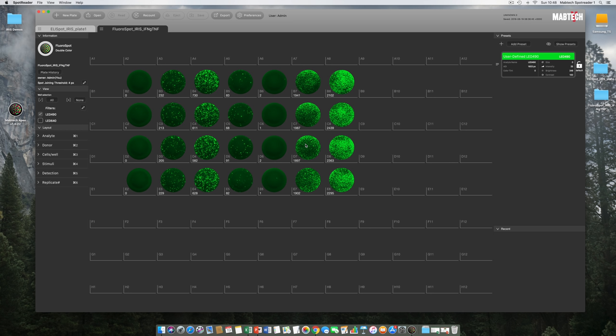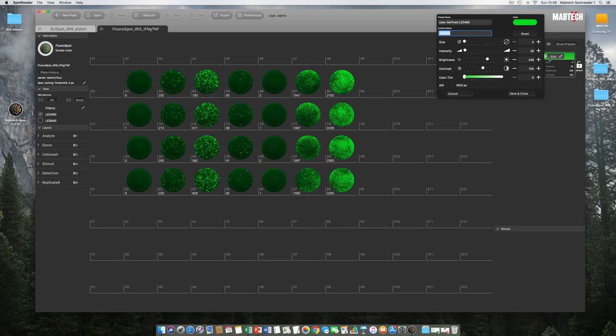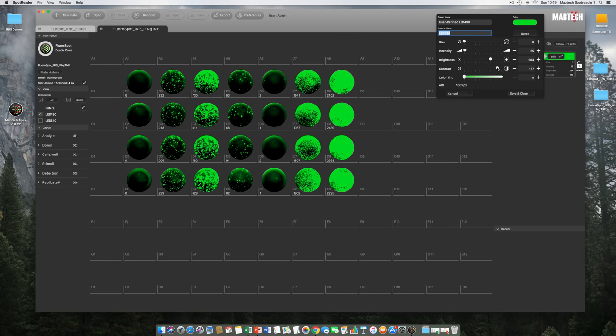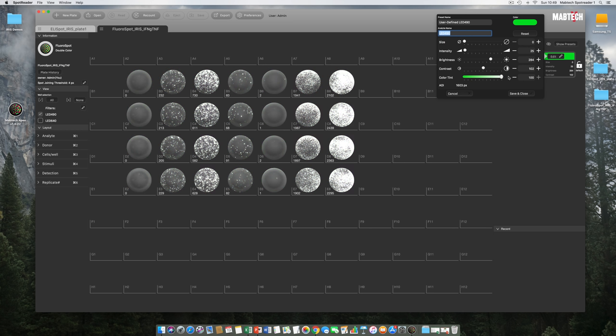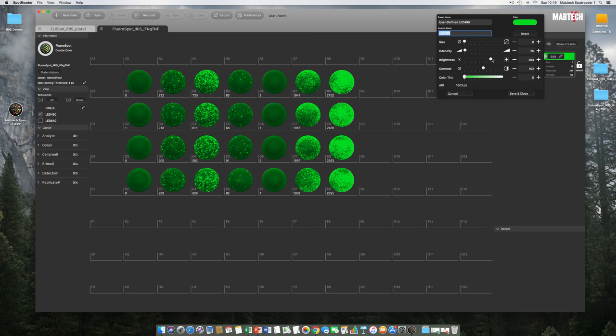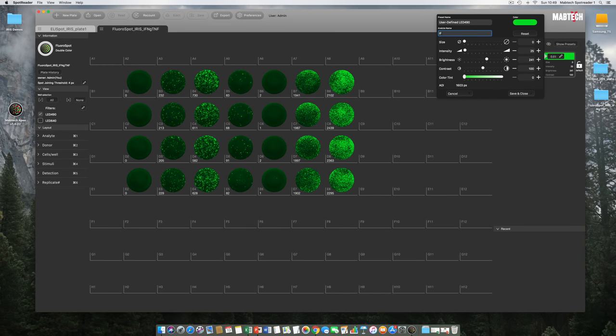Opening the LED 490 preset, brightness and contrast changes do not affect spot count — only visuals. There is also a Color Tint slider that affects the amount of green luminance in spots; pulling it all the way right reveals the original black-and-white raw image as captured by the Sony sensor. I add the correct analyte name to the LED 490 preset and make a small adjustment to the intensity slider — spot counts update immediately.